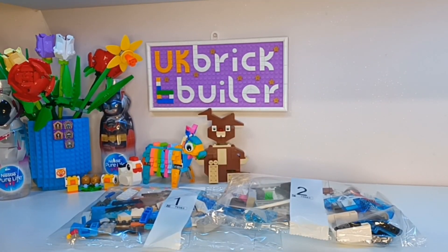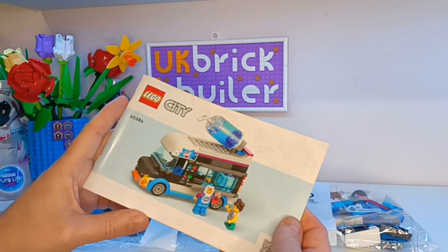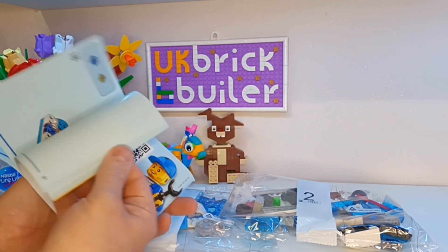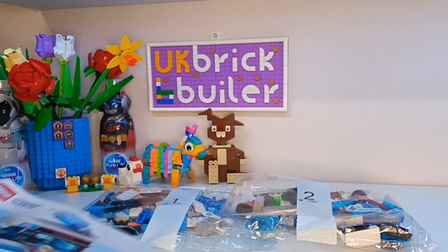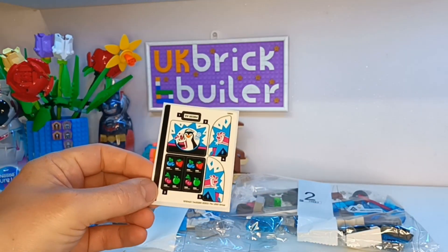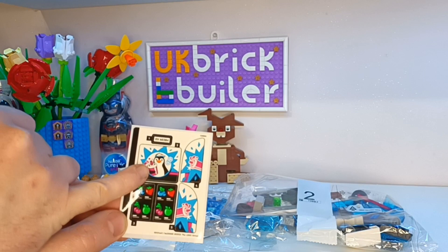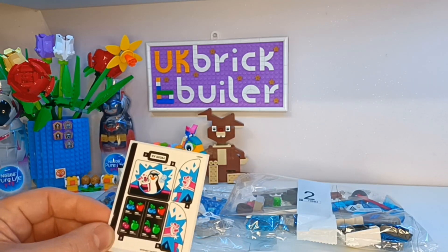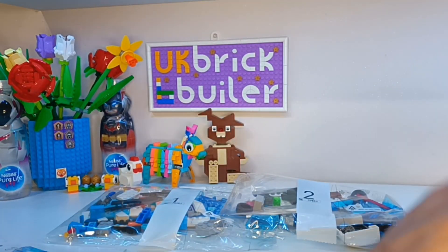So what we have here as expected is two bags to complete the build, the usual Lego instruction book with parts list at the back — which is very handy — and a nice little sticker sheet. Luckily not too many stickers with this one. I think this sticker is going to end up on one of the front windows. I'll find a little board for these to go on, and then the machine will end up going on one of the counters in my supermarket, so I should put those to one side.